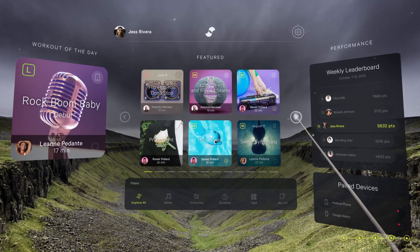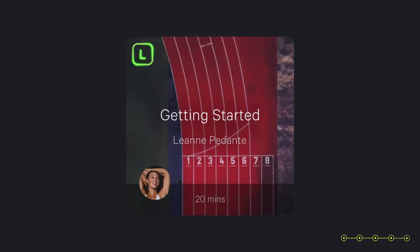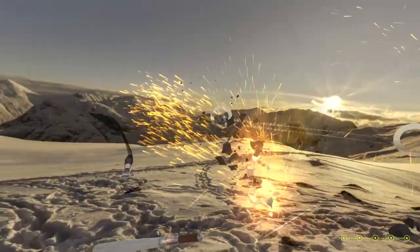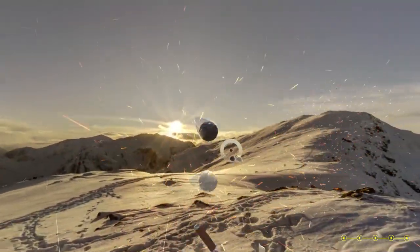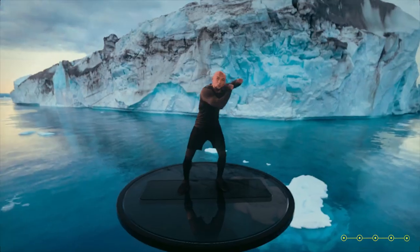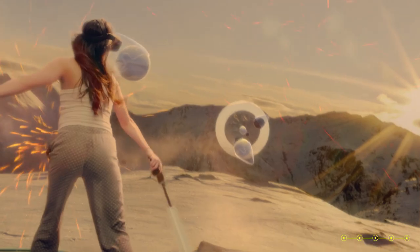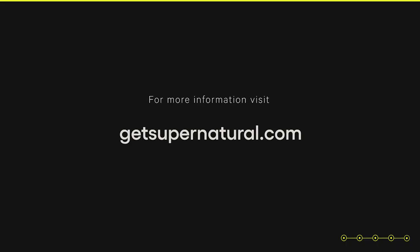After you're done with your initial training, you'll be able to choose any workout from the workout library. We highly recommend getting started with beginner-friendly workouts if you're new to Supernatural, followed by low-intensity workouts as you embark on your fitness journey. Find the coach that suits your style and the genres of music you love to move to — most importantly, have fun!